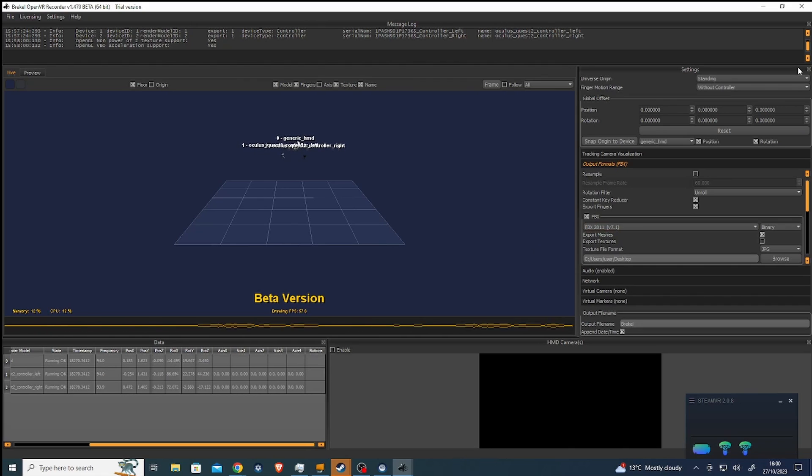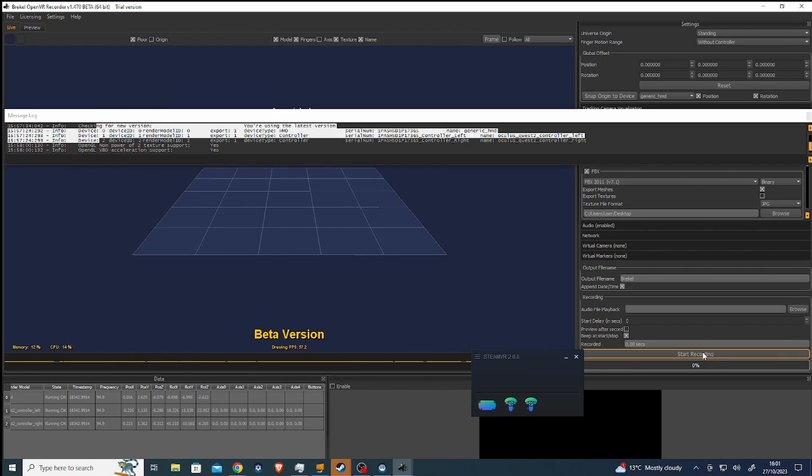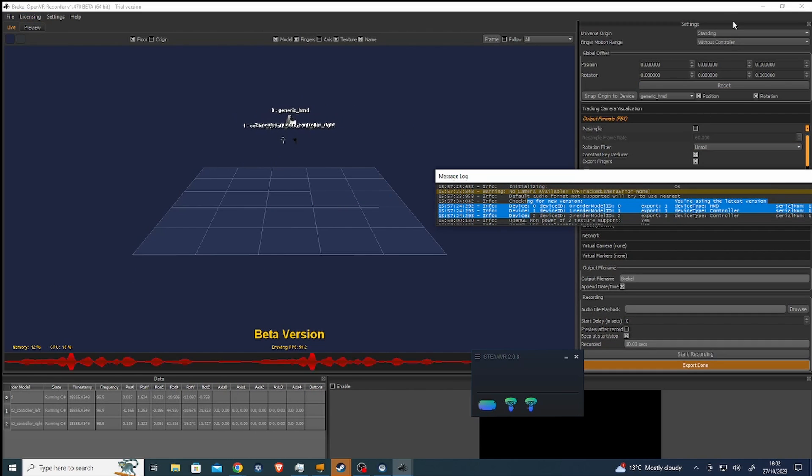So this is like the first part. There is a start record button right there. Let's give that a go and then we'll have 10 seconds. He's dancing or something. Okay, that's done.